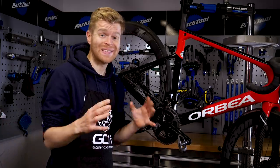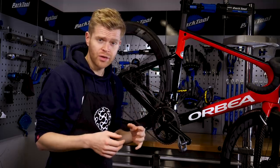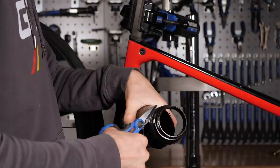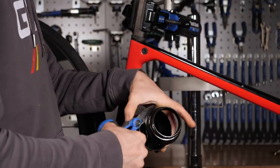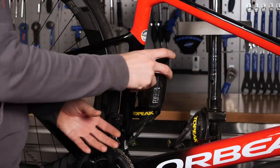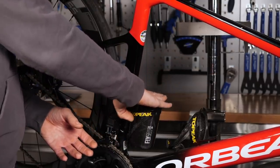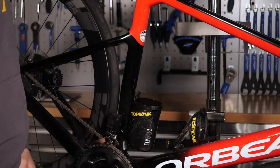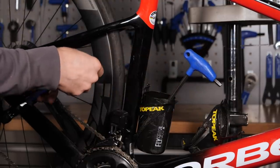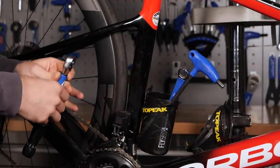Finally, a bonus hack: simply take an old water bottle — or bidon if you're French, or just pretentious — and chop the top of it off. This is a water bottle that's got a bit disgusting and you don't want to drink out of it anymore. Simply chop the top off with some scissors, place it in your bottle cage, and whenever you're doing some maintenance or cleaning your bike, pop it in there. It's a really useful place to put tools and brushes or whatever you're using, within easy reach in a place where they're not going to fall down and scratch your paintwork.